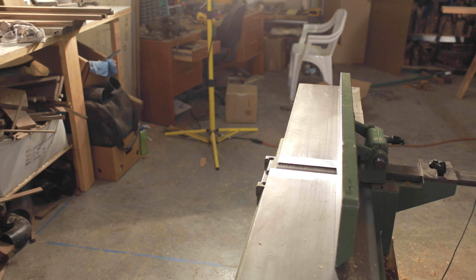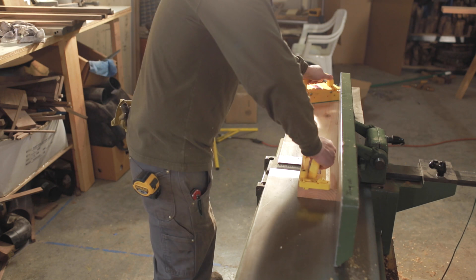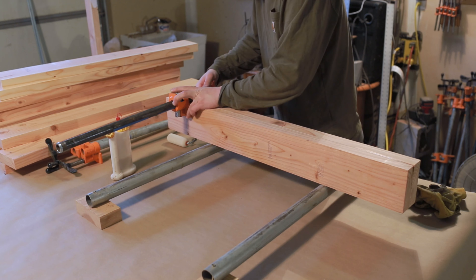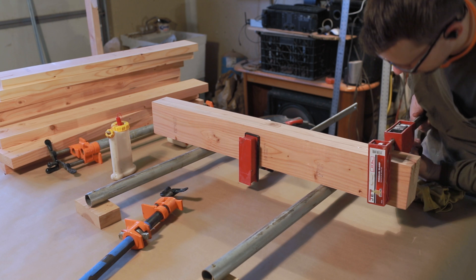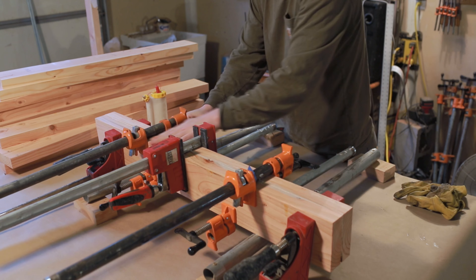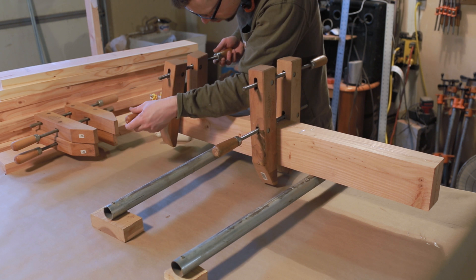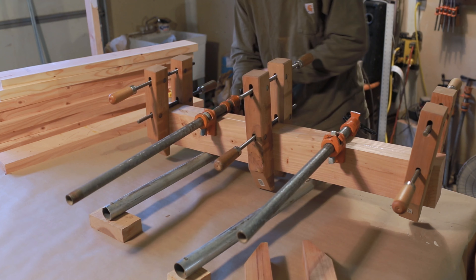Here are those table legs getting jointed on one face. I'm going to be doubling the thickness, so one piece will be glued to the other — I need two true faces. Here are those pieces getting glued up. A lot of clamps for this stuff. You guys have heard it a million times, but you can just never, ever have too many clamps.